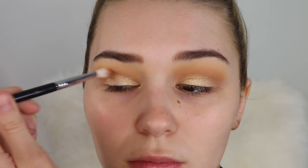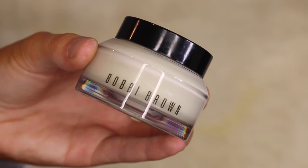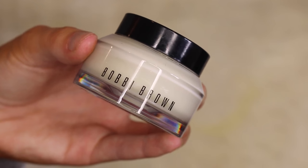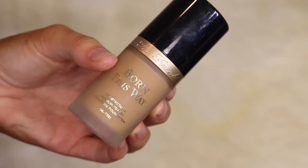Now taking my Bobbi Brown Vitamin and Rich Face Base — it provides a really nice base for the foundation to sit on. Especially if you have dry skin, it really nourishes it and the foundation goes on super smooth over the top. For foundation I'm taking the Too Faced Born This Way in the shade Warm Beige.